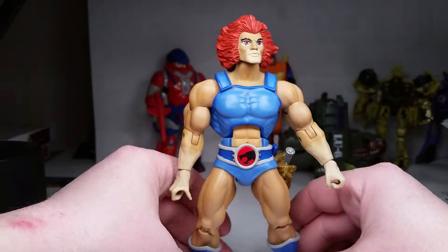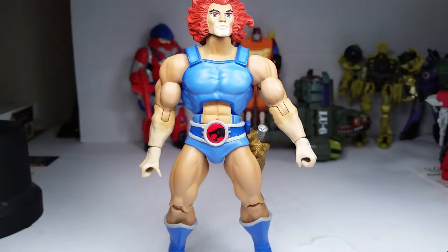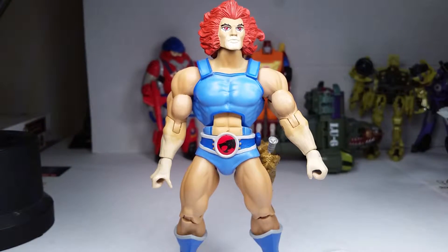All in all, great figure. Let me know what you think of the review and the figure, and if you've got any pointers for getting the claw shield off, leave it in the comment section below. We're at 243 subs, seven to go before the contest ends. Without anything else to say, that's it — I bid you adieu.